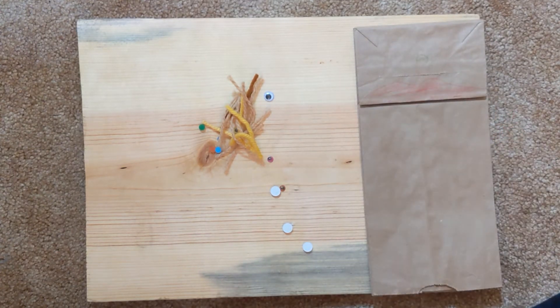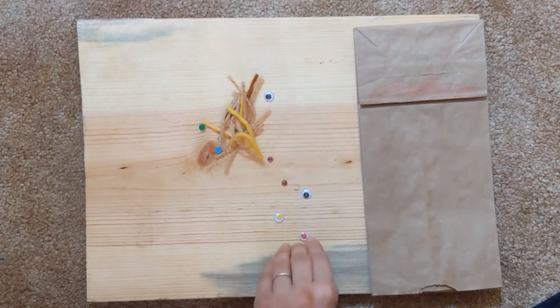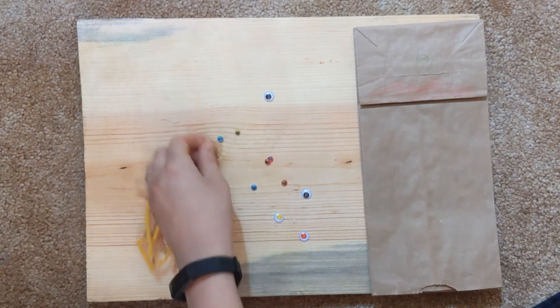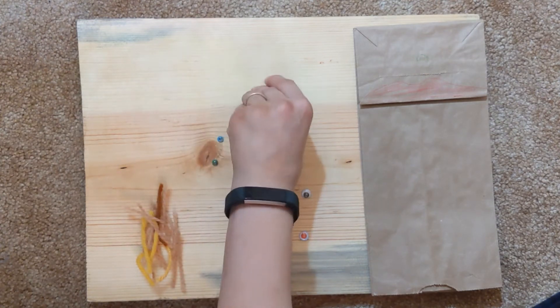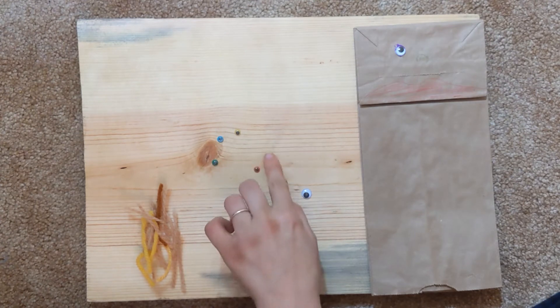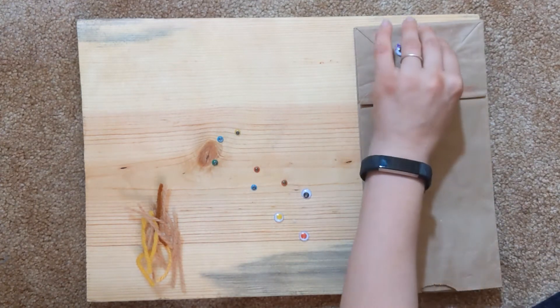My puppet needs some eyes. So I'm going to take this glue stick that we have and let's see what we have — maybe some black, some yellow. Blue. I think I'm going to go with a very big eye, this black one. And then maybe a little one next — there's one eye, and then let's maybe go with pink. Two eyes.